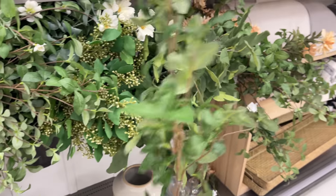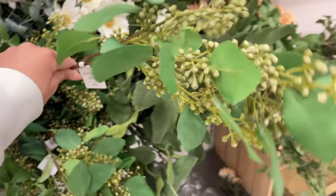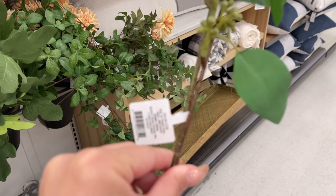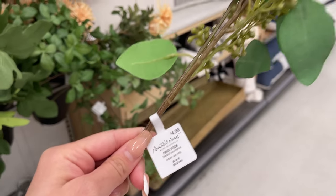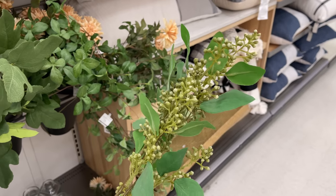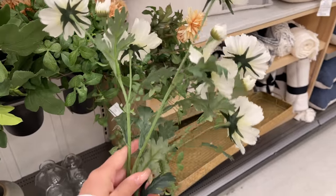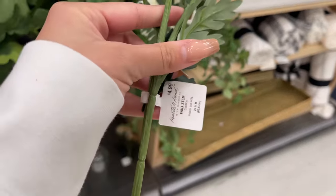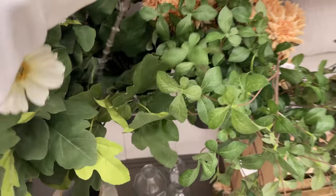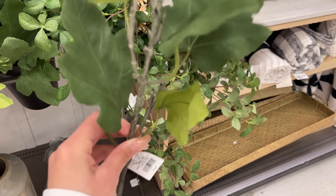They also came out with a gypsophilia stem — 32 inches and $5.99. They also have seeded eucalyptus stems — the 25-inch one for $4.99. They also came out with cosmos stems for $4.99 — Hobby Lobby has a similar one for $3.99 so it's up to you. Last but not least they have a fig leaf stem, 25 inches long and $4.99.